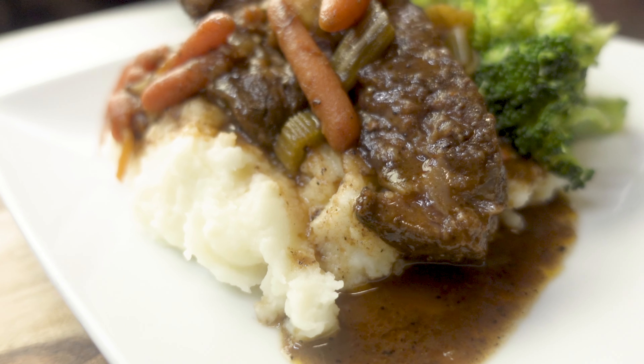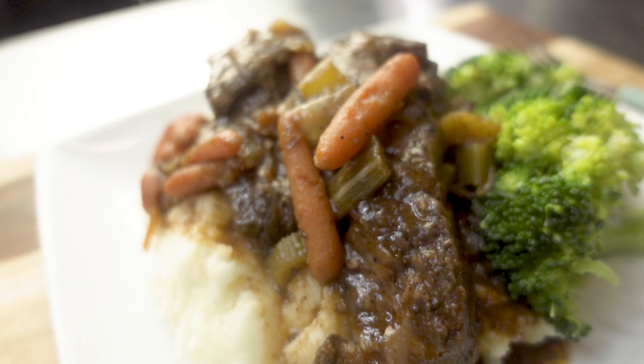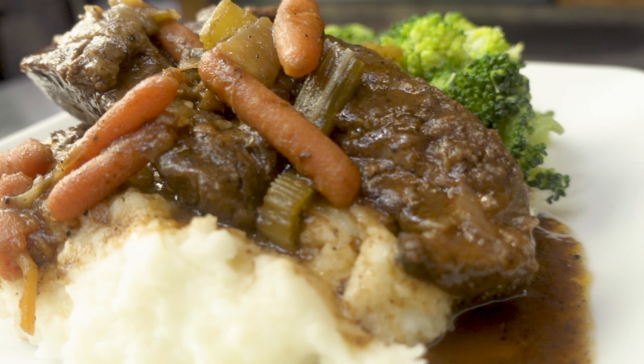What's good fam? Welcome back to Tito's Kitchen. In today's video, we're going to be making a pot roast. Comfort food to the max — easy to make, and people are going to love you for making it.